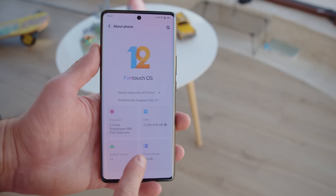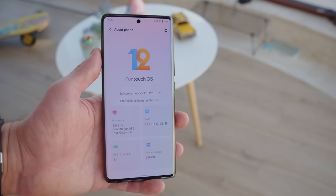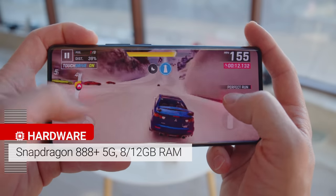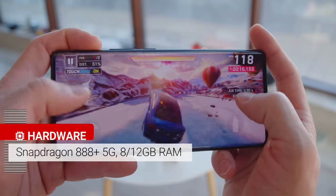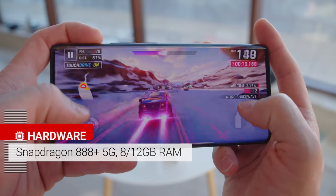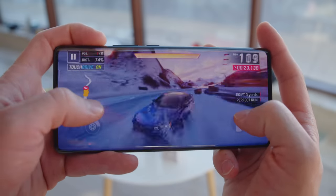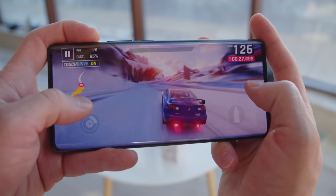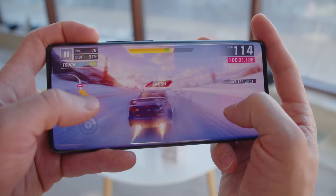There's no card slot on this phone, but base storage has been doubled and it starts at 256 gigabytes. The phone sports the Snapdragon 888 Plus instead of the vanilla 888. Despite the supposed advantages of the former chipset, it's simply on par with other 888-powered devices. Under sustained load it did well, and after around 15 minutes its performance dropped to around 80% of its initial results and remained that way for the next hour.